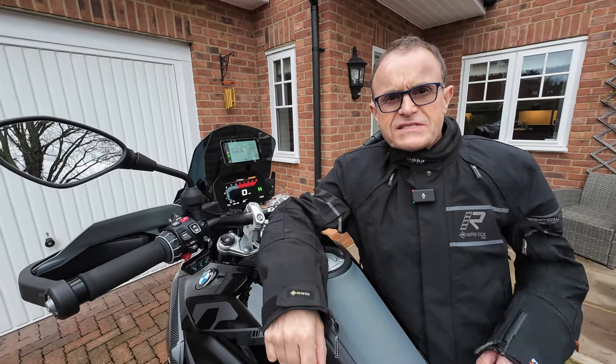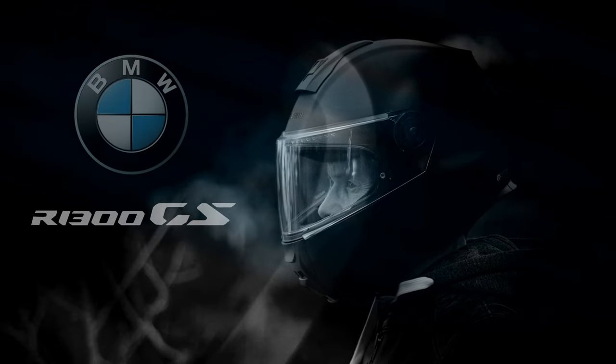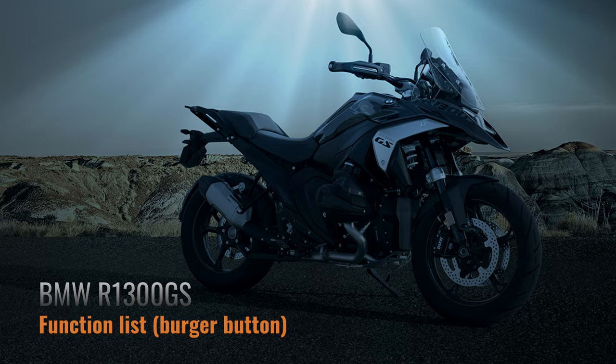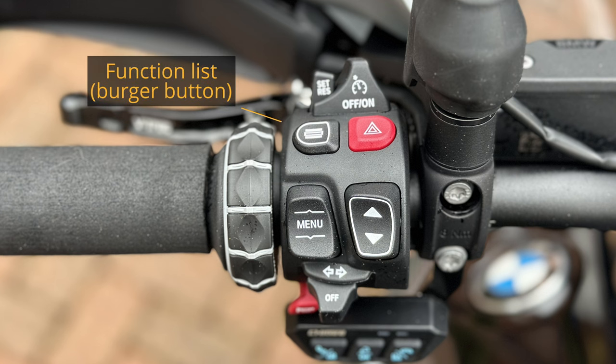For BMW R1300GS owners, we're going to be talking about this button here. This button is called the functionless button.